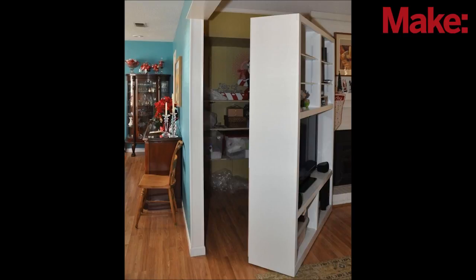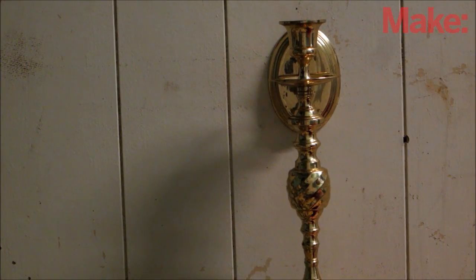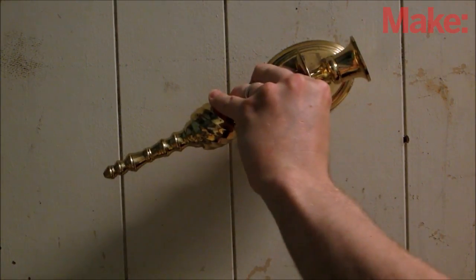Nothing captures the imagination like secret compartments and secret passages. But no secret compartment is complete without a secret way to open it. So today, I'm going to show you how you can make a secret candlestick switch.